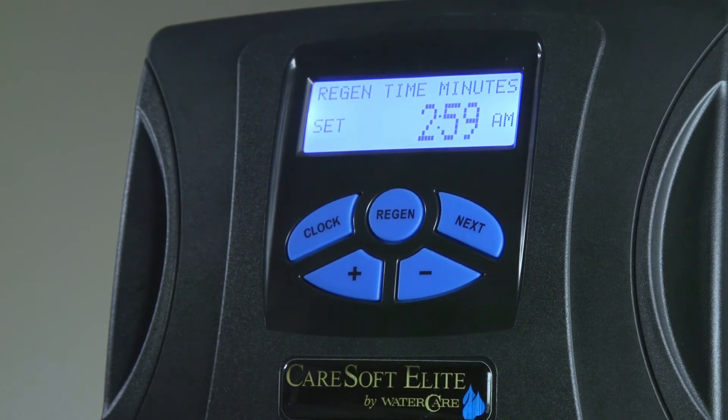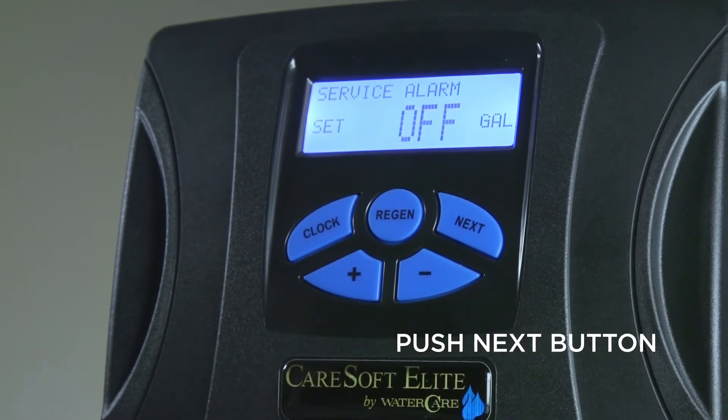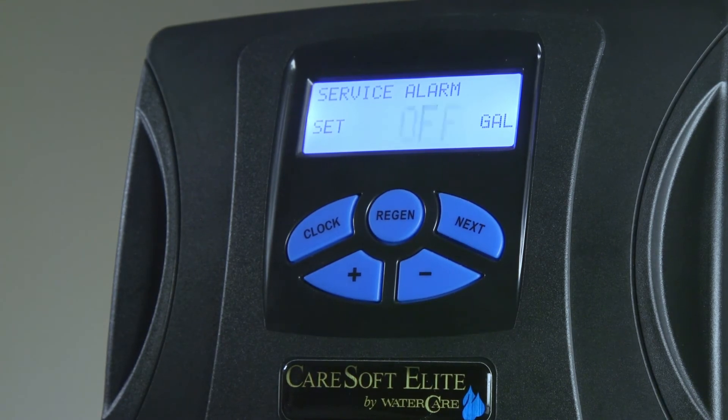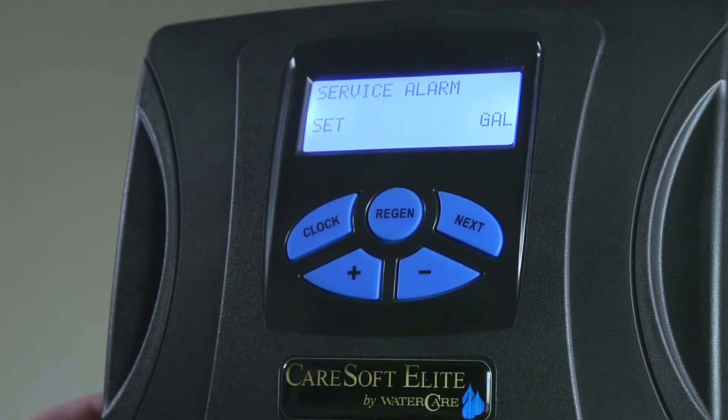Once the regeneration time is set, push the Next button again to advance to the next screen. These are service alarms that would be set up by your dealer to notify you of when a service call needs to be done or filters may need to be changed.